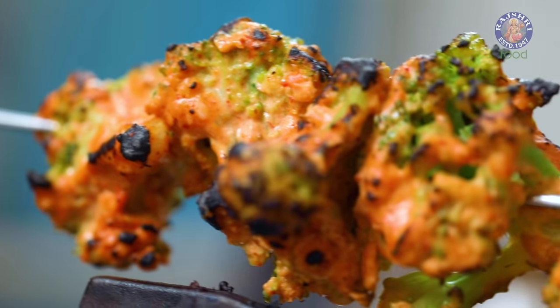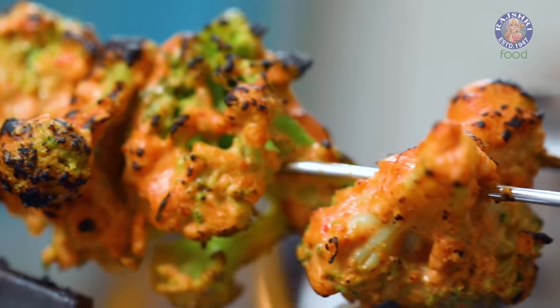If you do not have the time to marinate the vegetables for 30 minutes, just skip it. And if you're making it for a larger quantity, you can marinate the vegetables and keep them in the refrigerator for a good 2-3 hours. You can also grill all the Broccoli florets in advance and just warm them in the oven for 5 minutes — not in the microwave.